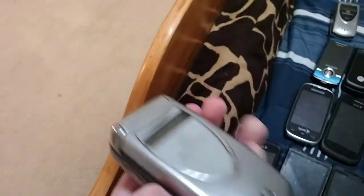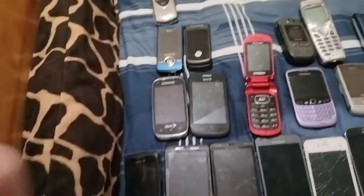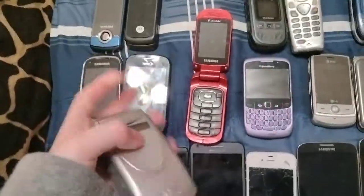And here's the last one — a Motorola V60T with Cingular. It has a bad LCD unfortunately, and the battery doesn't keep the back cover. That's the phone collection!